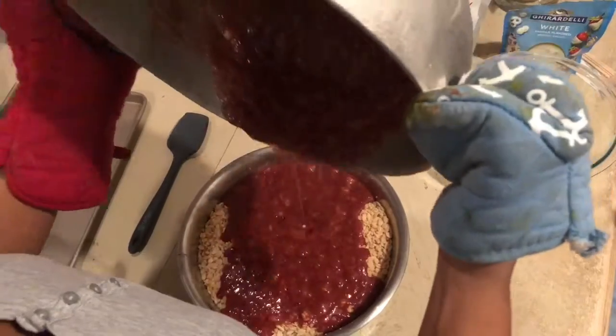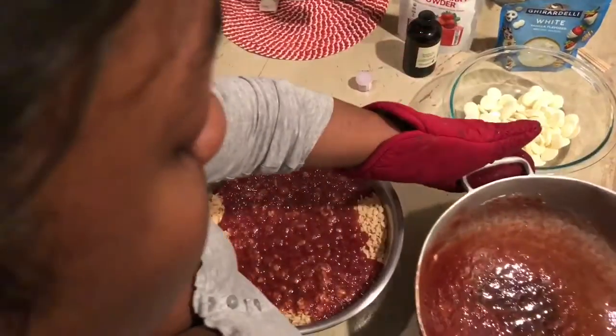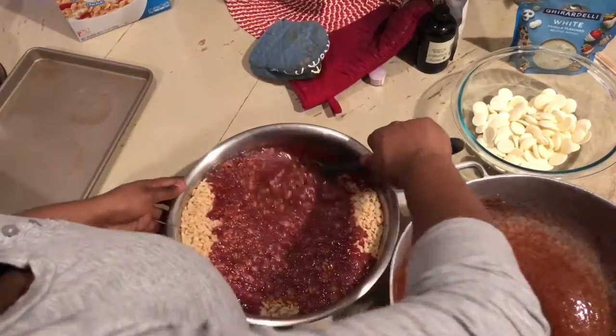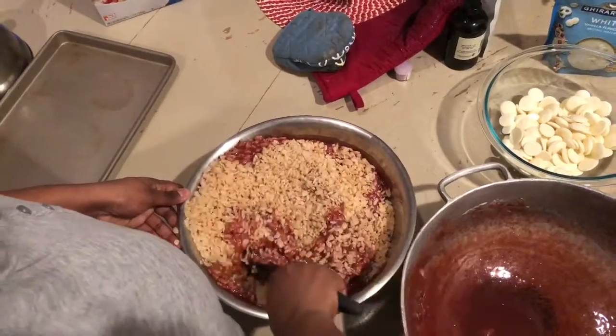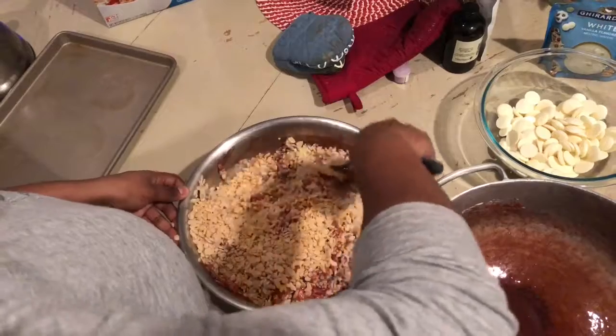You're just gonna fold them together — not stir, but fold. When I say fold and not stir, it's because if you stir them the rice krispies will get soggy faster. If you fold it then you incorporate everything with a minimal amount of sogginess, so when they do set they're nice and crispy and crunchy when you bite into them.